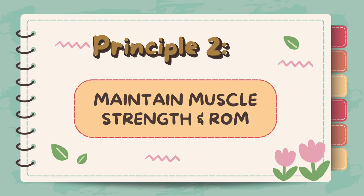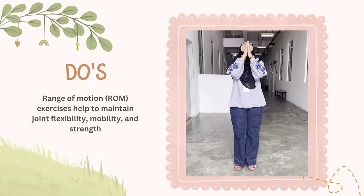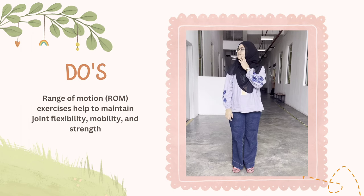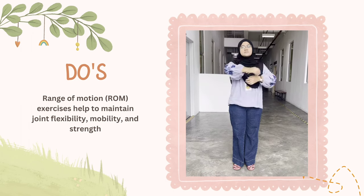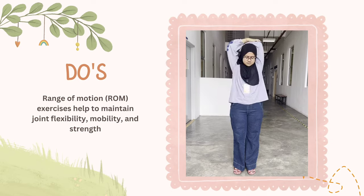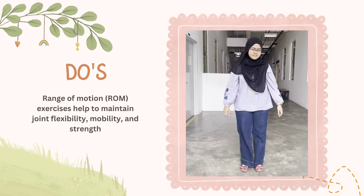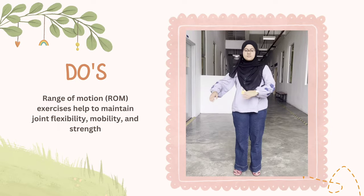Principle 2: Maintain muscle strength and range of motion. Range of motion exercises help to maintain joint flexibility, mobility, and strength. Performing range of motion exercises helps prevent joint stiffness and contractures, which can occur when joints are not moved through their full range regularly. By actively moving the joints, patients can maintain and improve their joint function.